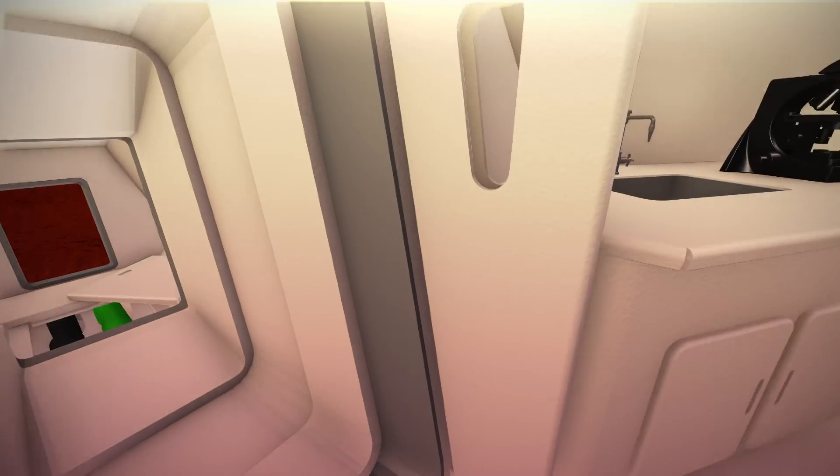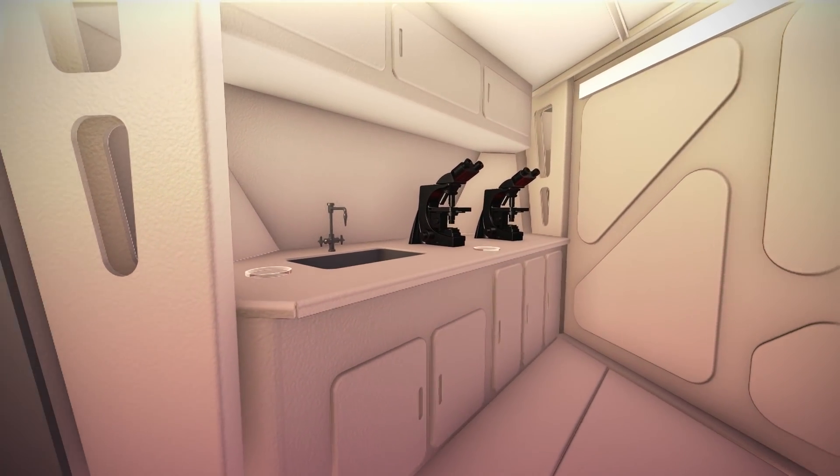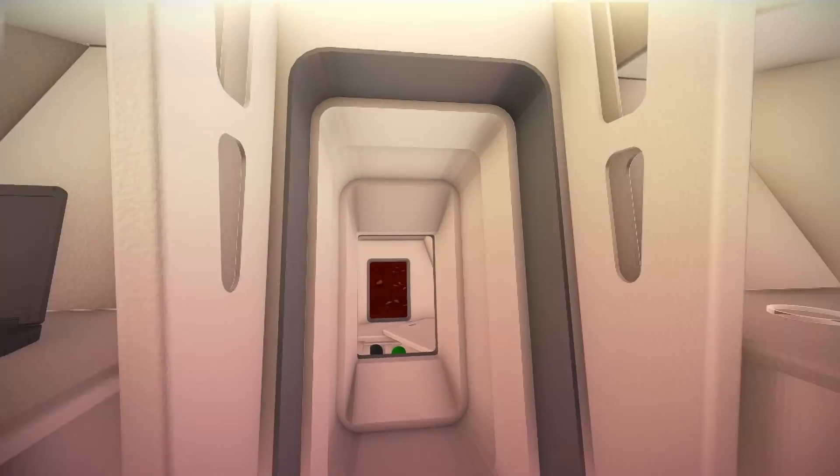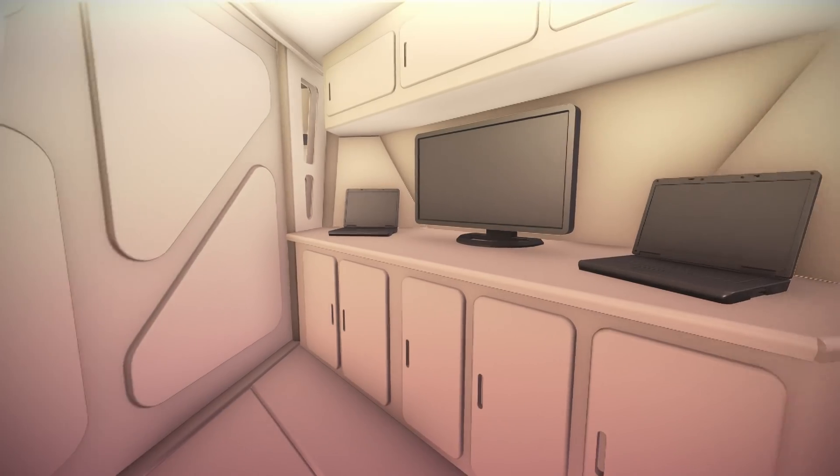Moving into the primary volume, to our left we have a sample processing area. This wet lab space can be used to conduct experimentation on the samples geologists collect. Behind us, on the opposite side of the entrance, is the dry lab, outfitted with computers and other analysis equipment.